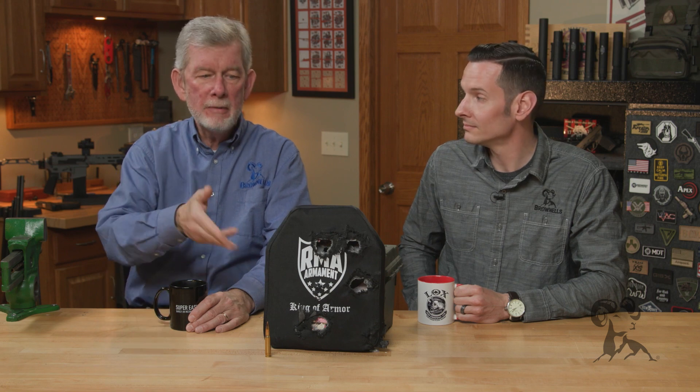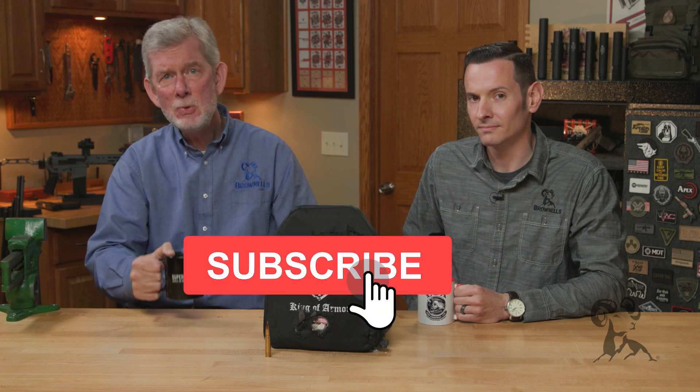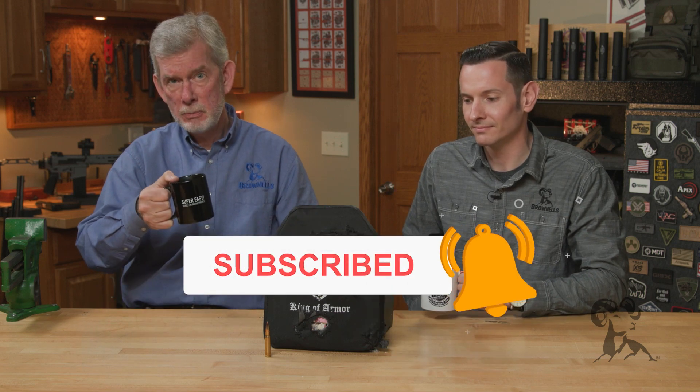So that myth's pretty much busted. If you don't agree, or you do agree, let us know. Let us know if you have any experience with body armor, for goodness sake — we'd like to hear from you. Thanks for watching. We'll see you next time when we bring you yet another edition of Smith Busters.